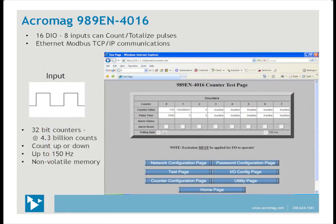The 989EN-4016 remote I/O model communicates over an Ethernet network using Modbus TCP/IP protocol. It has 16 discrete channels, where each can be an input or an output, but up to eight channels can be used as counters. These are 32-bit counters, so the maximum is about 4.3 billion counts. Each counter can be set to count up or down — a preset level can be entered and that channel would count down to zero. At the endpoints — either zero or about 4.3 billion — another channel associated with that counter can be used as an alarm. The maximum input rate for counting pulses can be up to 150 Hz. Counts are stored in non-volatile memory and are retained with loss of power. A screen capture of the counter test page shows one channel has counted 735 pulses and a second channel has counted over 724 million pulses.